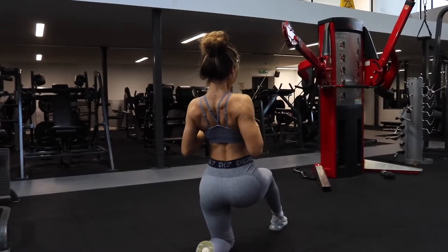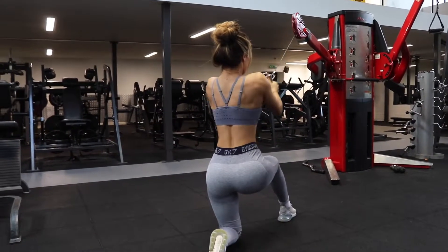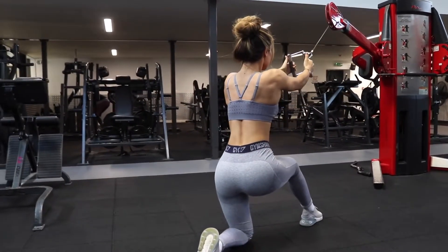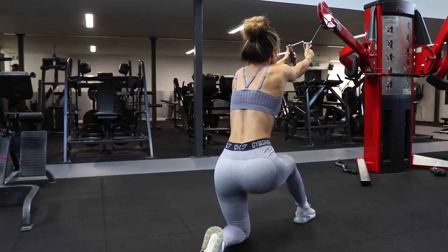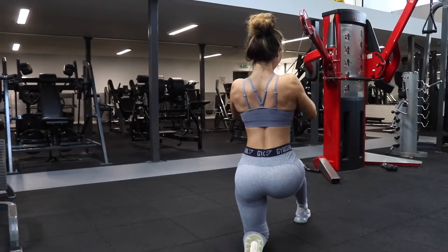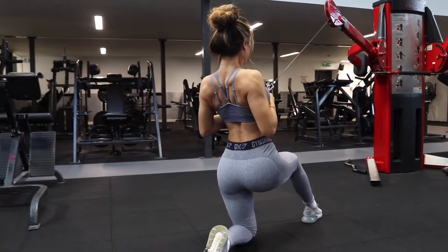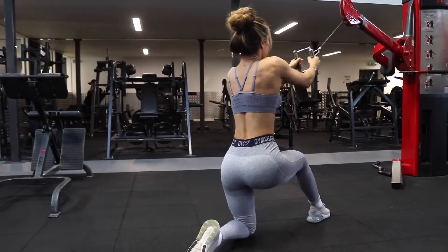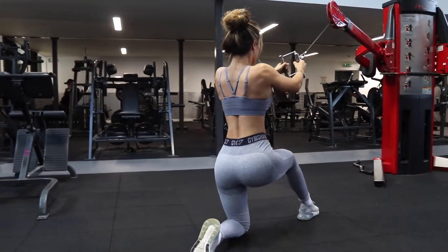Moving on to the third exercise — a cable row. You can do a seated cable row, but I personally prefer this kneeling version because it allows me to get a deeper stretch in my back muscles. When performing any row using both hands, imagine you're squeezing a pencil between your two shoulder blades — contract the muscles together and then release. Imagine that pencil between your shoulder blades, releasing as much as possible, and repeating the process. Do about 12 reps, four sets.